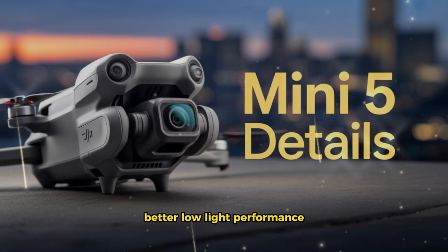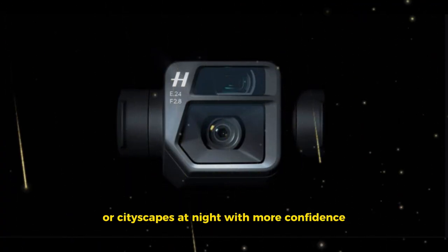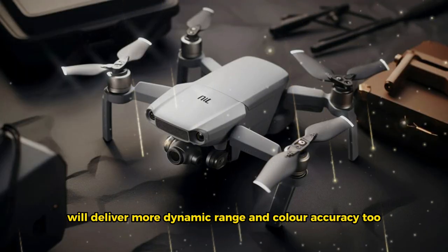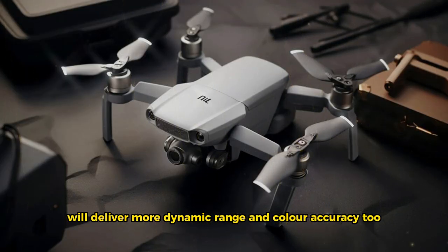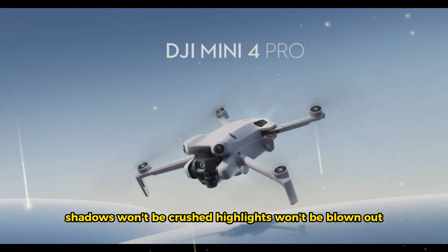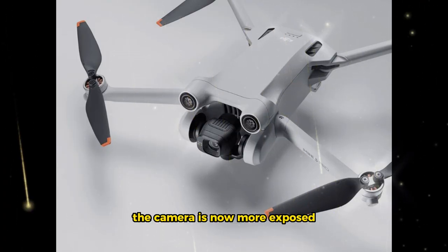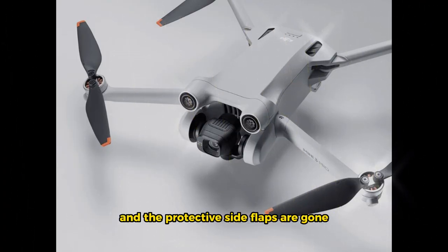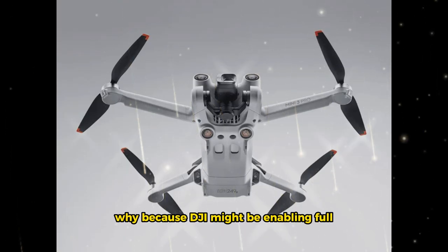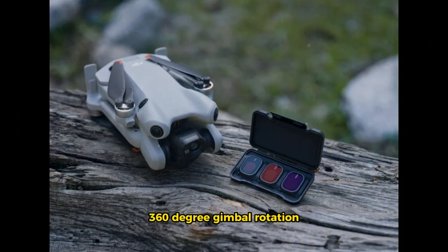Better low-light performance means you can shoot stunning sunsets, moody forest trails, or cityscapes at night with more confidence. The sensor will deliver more dynamic range and color accuracy too — shadows won't be crushed, highlights won't be blown out. The gimbal design has also been updated. The camera is now more exposed, and the protective side flaps are gone.